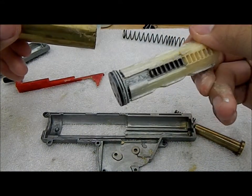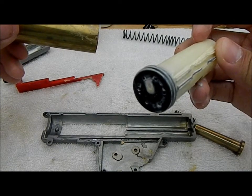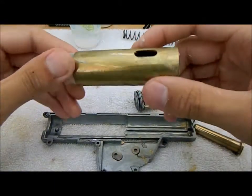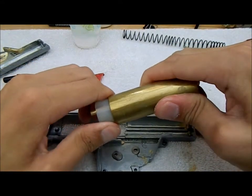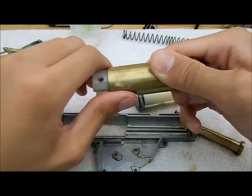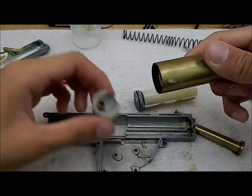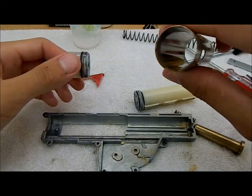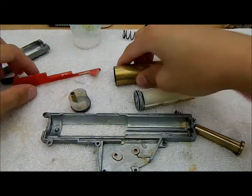I have a SuperCore piston with a Systema palm head, stock cylinder, stock cylinder head. You can actually just pop the cylinder head off if you want, just to make cleaning a little bit easier. Make sure you don't break the tube or anything, though it's doubtful it'll happen. As you can see, my cylinder is pretty clean — there's a little bit of grease in there, so we'll just clean this off.